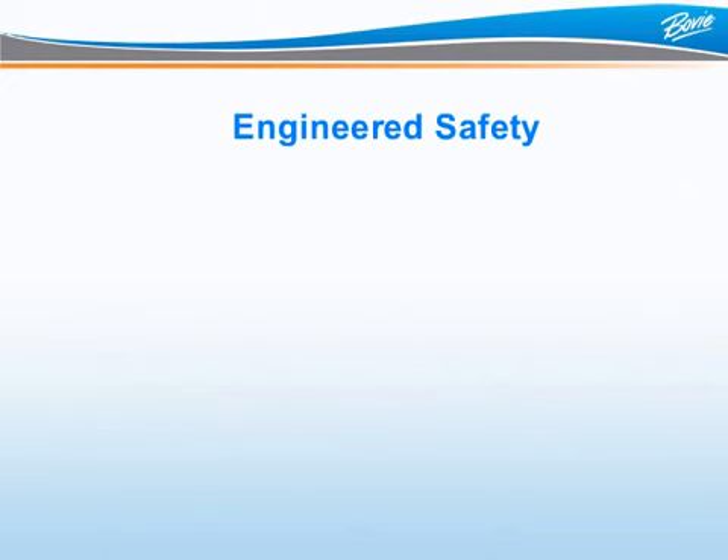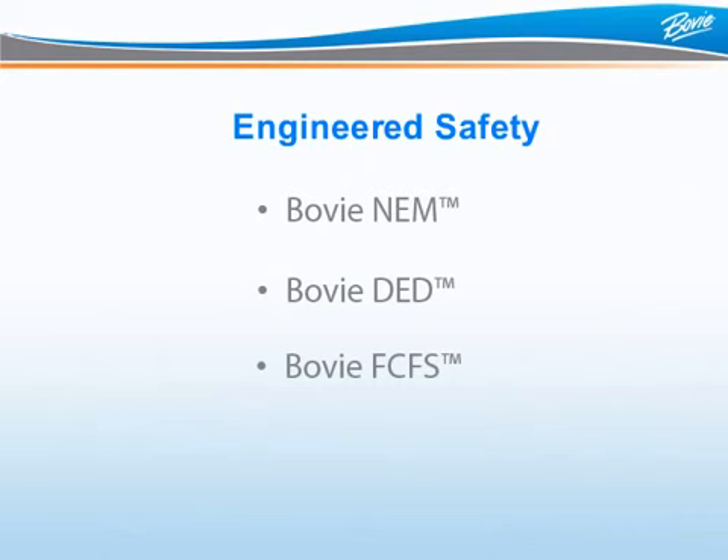Electrosurgery is a combination of good equipment design and safe surgical practices by a well-trained and vigilant staff. With the ARIN 1250, safety is built inside the unit with features including BOVI-NEM, BOVI-DED, and BOVI-FCFS.